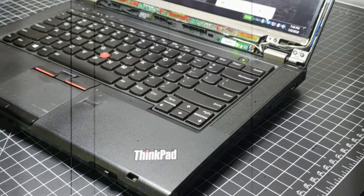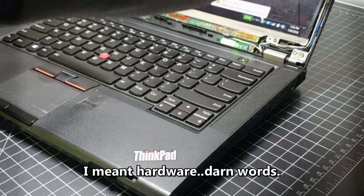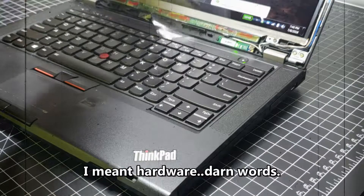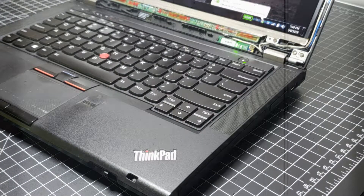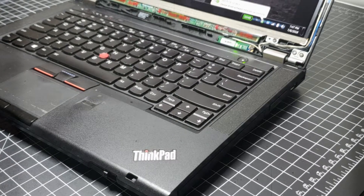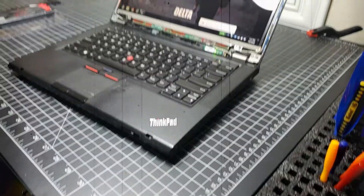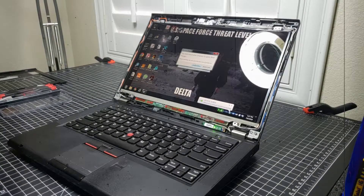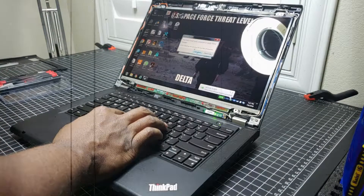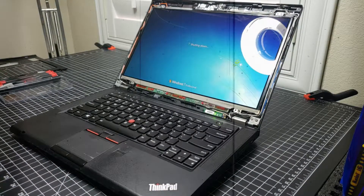It's got some updates there, telling me my drivers were installed for this software. Yeah it looks fine. So what I'm going to do now is remove my screen protector. That concludes this video for now - let me zoom out real quick. I'll do a restart real quick.